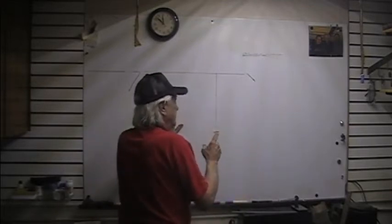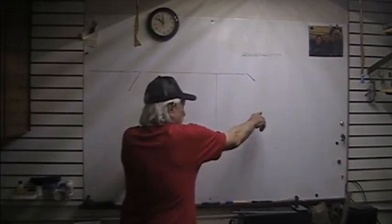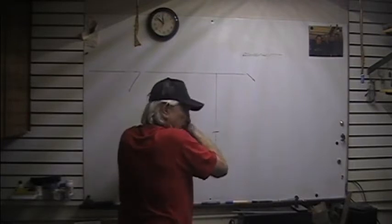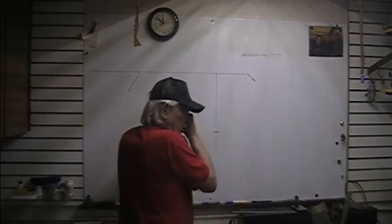But the problem is, when you double the length, you double the time — but when you double the length, you increase the actual pull of the pendulum by almost three. So you get more physical energy per second.